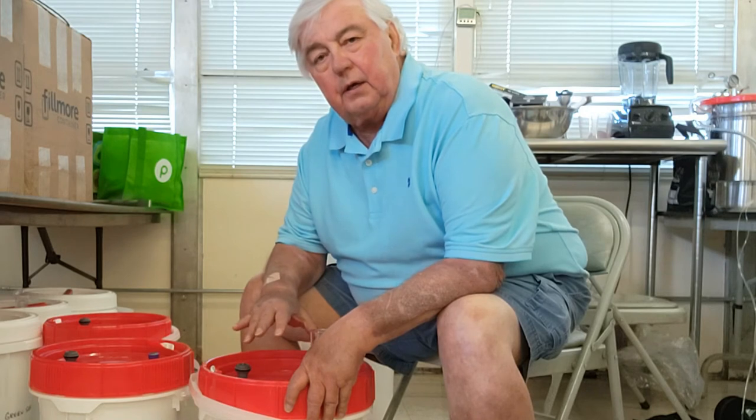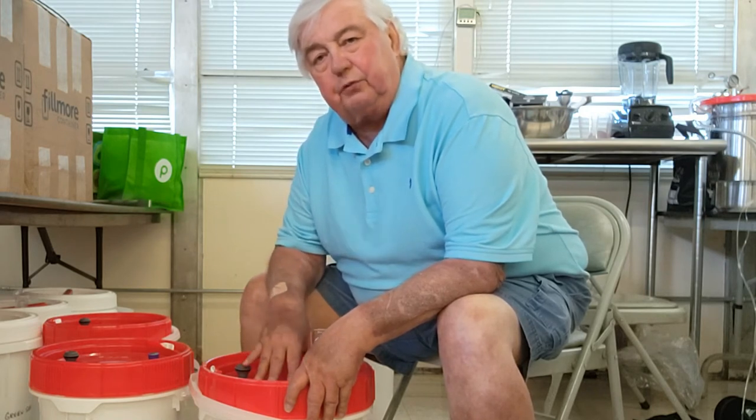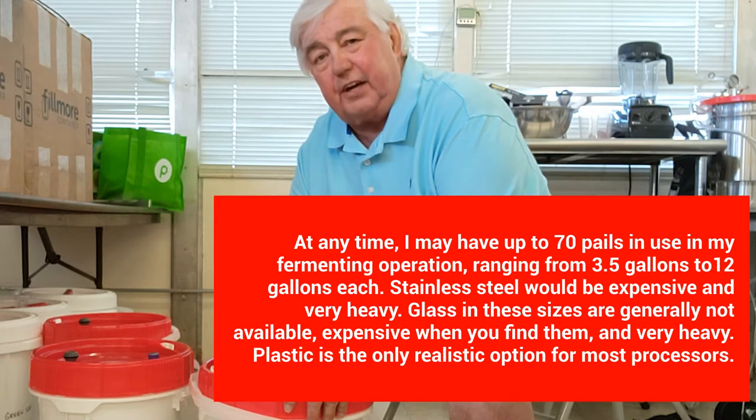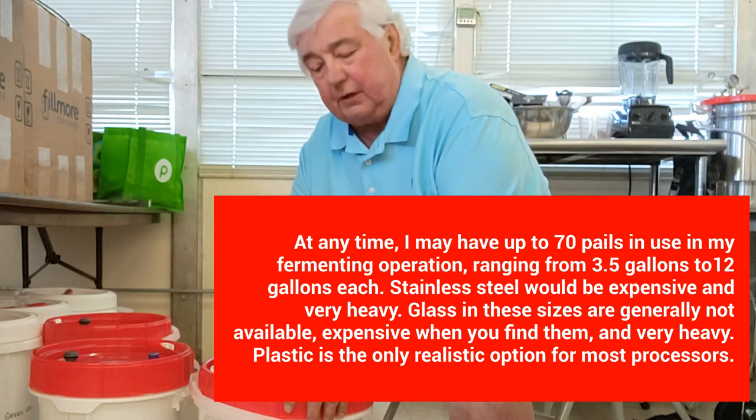We ferment our peppers in plastic pails. Now, we would all rather have stainless steel, but that's very expensive if you need a lot of them. Many of us would prefer glass, but in large quantities they're very, very heavy. So many people have settled on using FDA-approved food-safe plastic pails.